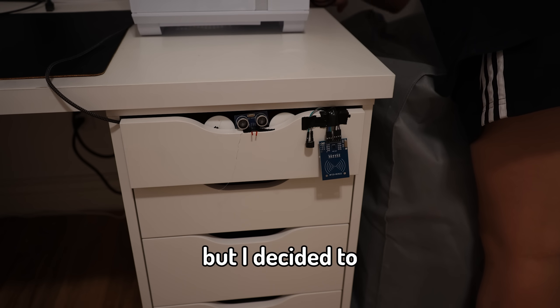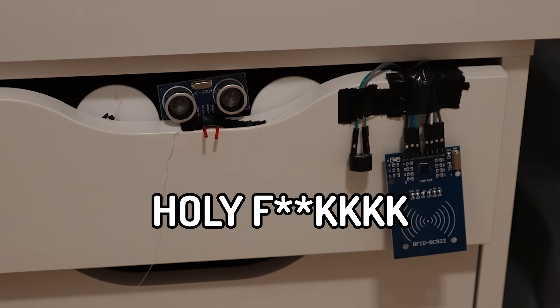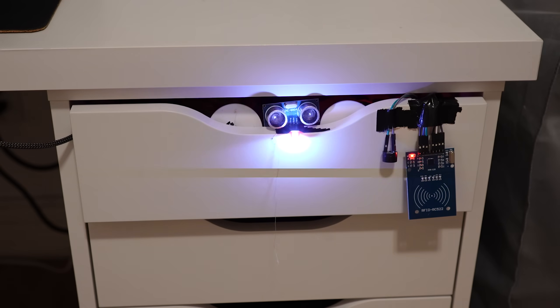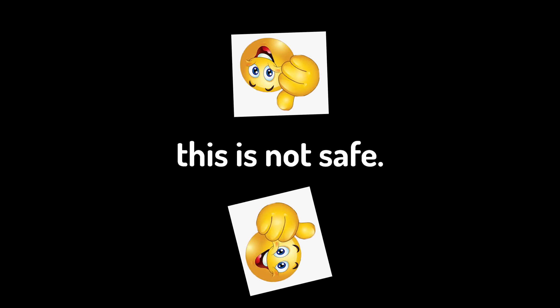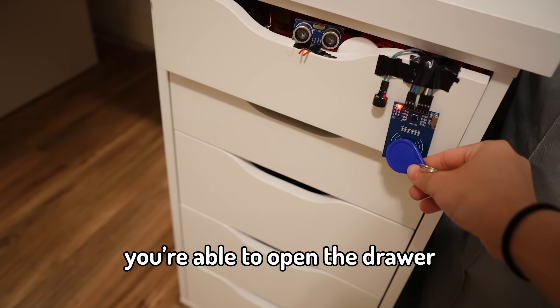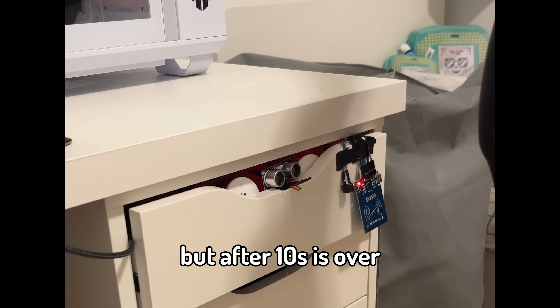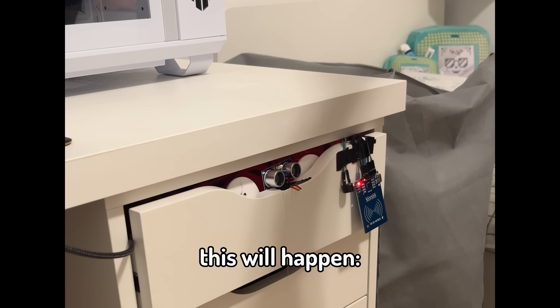I don't know what led me to do this, but I decided to increase the voltage even more. So as you guys can tell, the drawer is done, and if you have a key fob, you're able to open the drawer without any problem — no shocking. But after 10 seconds is over, if you try to open the drawer, this will happen.